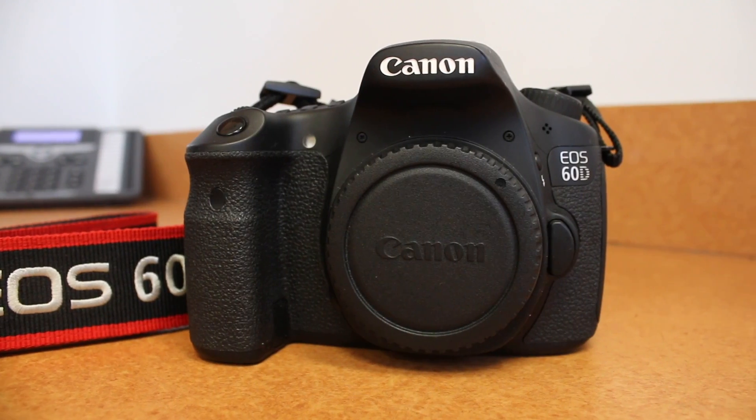If you guys remember, I got a new camera a couple months back. I decided it was time to do a review on it because I've had it long enough. I already actually got rid of the camera, and this video is explaining why I upgraded to the camera I'm using right now, which is the Canon 70D.